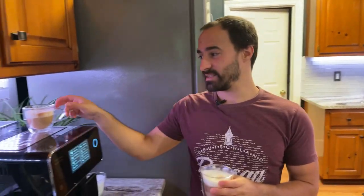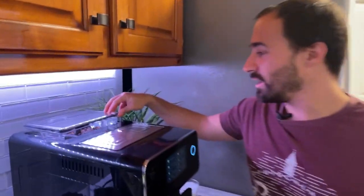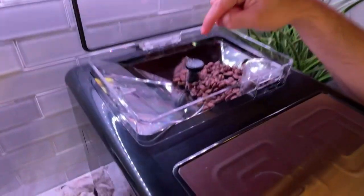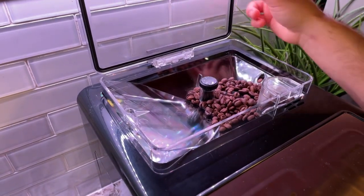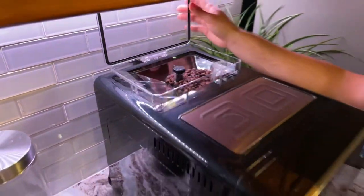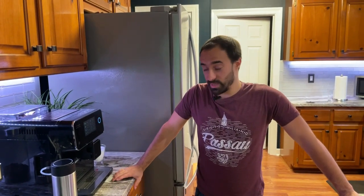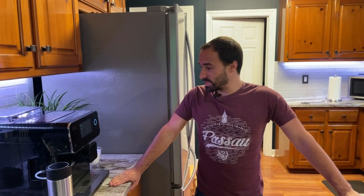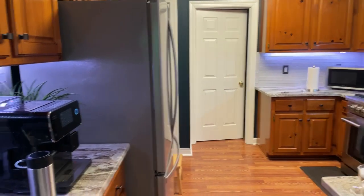On the grind settings: for all the drinks I have it set to 12 grams, which is the maximum, and I have it on the finest grind setting. On the Terra Cafe, as soon as you pull it out of the box, just go to the finest setting — anything less than that isn't really worth it in my opinion.